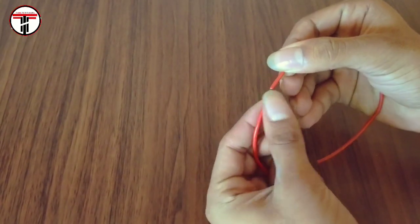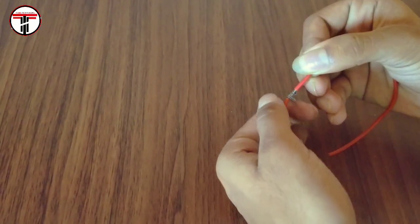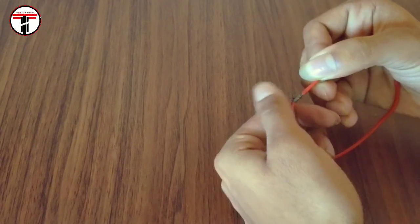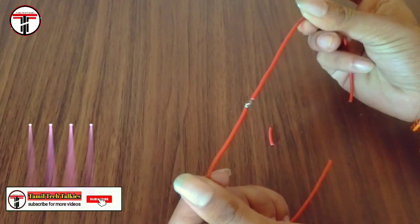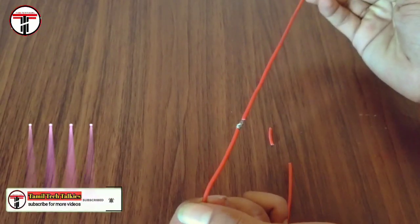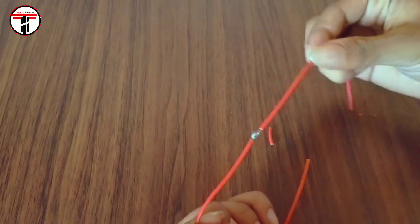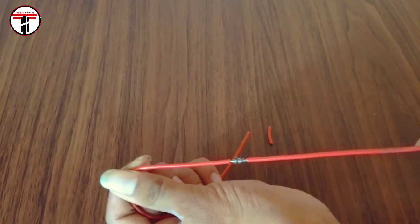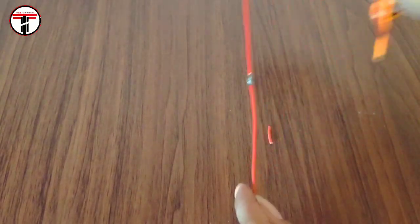One side is on the left. Rotate. How do you do this? The wire is stronger, so it will be easier to connect. Use this method — the wire is straight. There is a wire on the other side, so use this method.